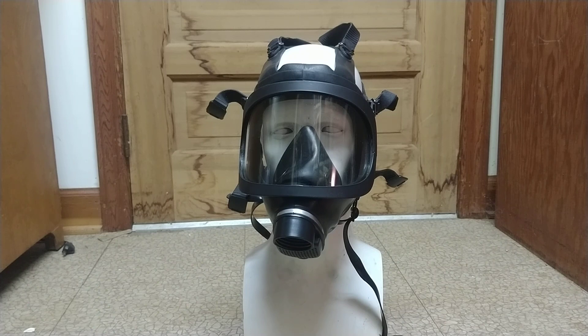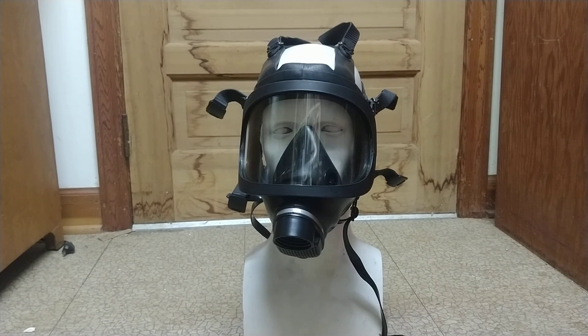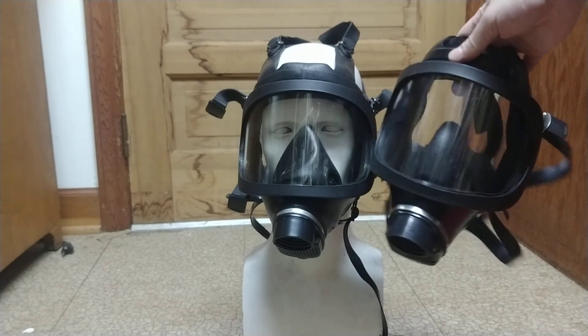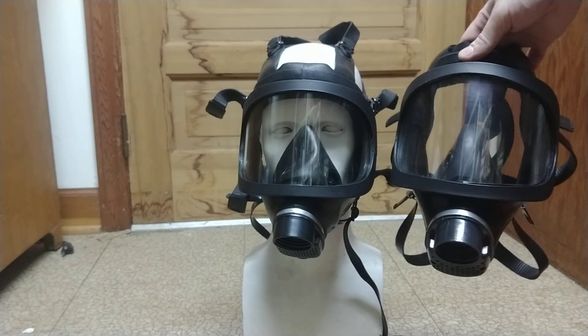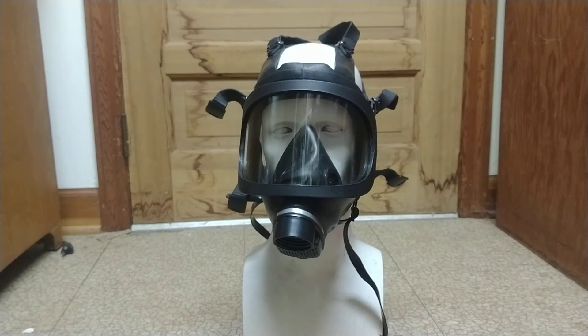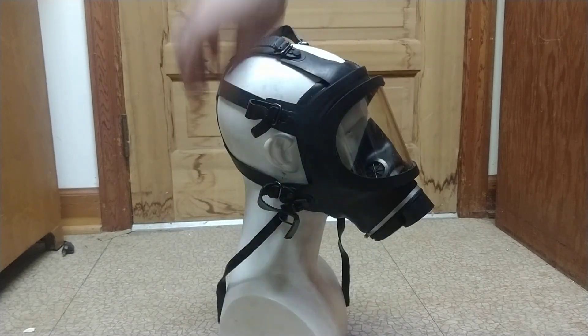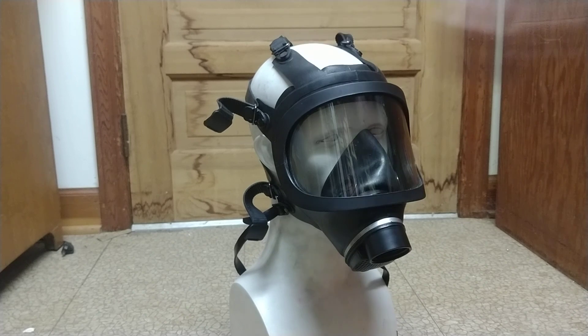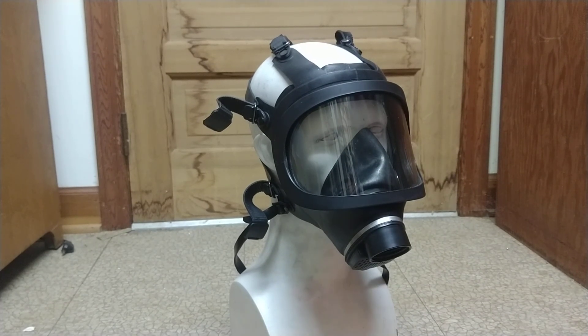Here's the face piece out on the mannequin head. As you can see, it's very similar to the TF-60, like I mentioned earlier. The only real difference I've noticed is that this face piece actually comes with a lanyard strap for hanging it around your neck when you're not wearing it. However, that might be a normal feature on some TF-60s — there are always minor variations when you have a lot of different companies manufacturing the same mask.